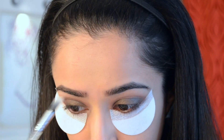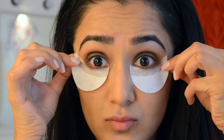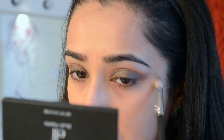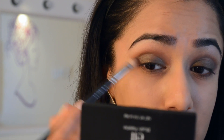For a soft brow bone highlight, I've taken the Makeup Geek eyeshadow in Shimma Shimma and a MAC 286 brush. Then I removed the shadow shields — ouch, that hurt a little bit! They left a stark line, so I decided to just blend that out with my MAC 217 and clean up the edges to make them super neat.